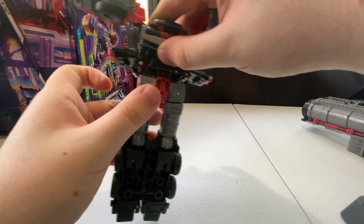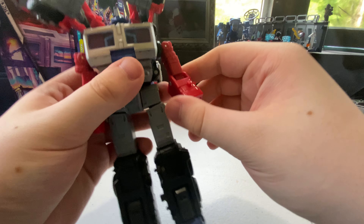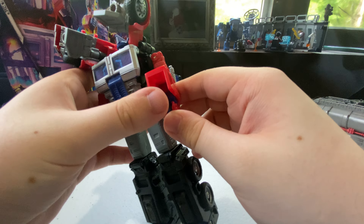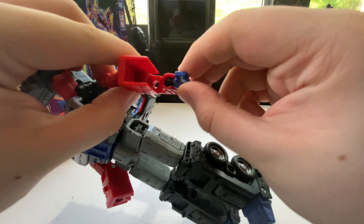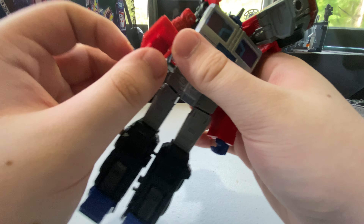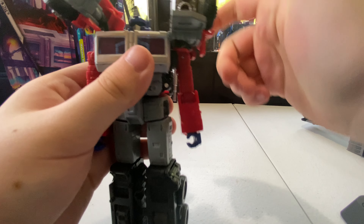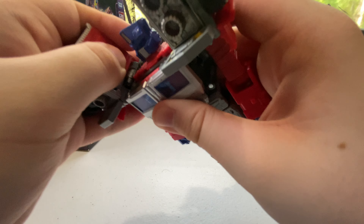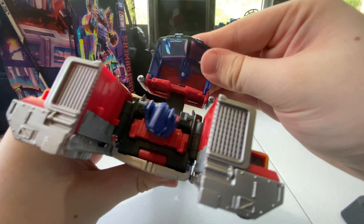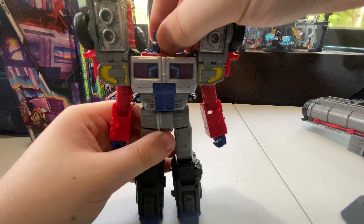Almost done — flip down the feet, then tab the arms in. Rotate the bicep around until it's oriented properly, same thing on the other side. Fold the panel down, flip the hand out, rotate it, and flip it back up — same on the other side. Then take the shoulder sections and hinge them down until you hear a click. Take the red piece, fold it up, and tab the whole thing in — and there you have Laser Prime in robot mode.